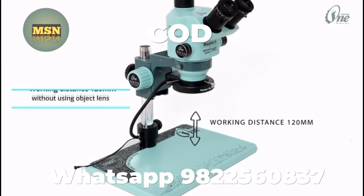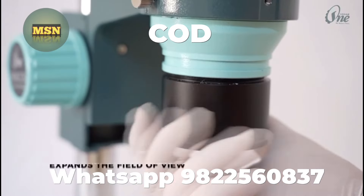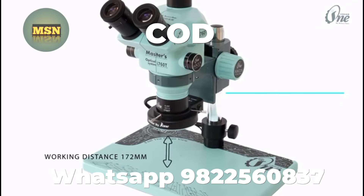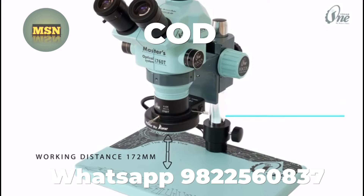The working distance is 120 millimeters without using an objective lens. The high quality 0.5x objective lens expands the field of view and increases the working distance to 172 millimeters, providing a larger view.